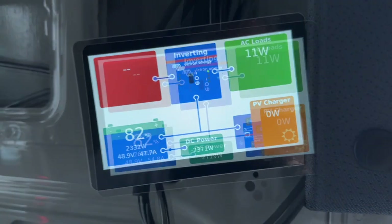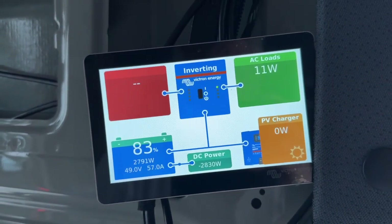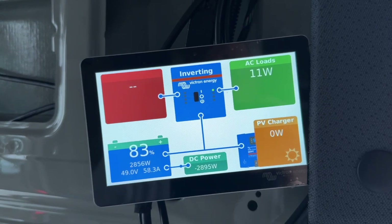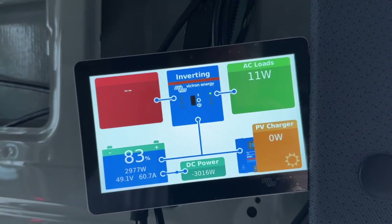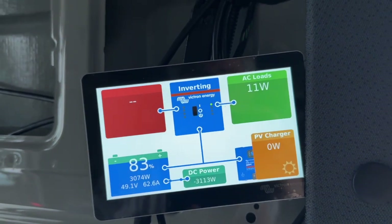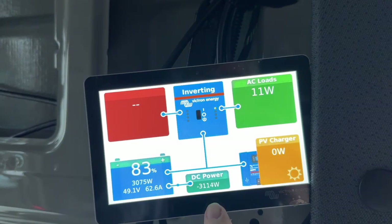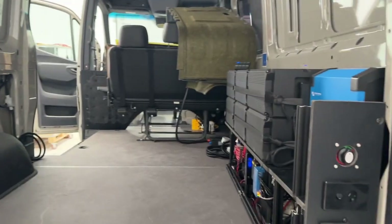Let's take the revs up to cruising speed and see if we can crack 3 kilowatts. We've got two 1,500 watt Scotties in there. And there we are folks — we're doing more than 3 kilowatts. 3.1 kilowatts coming out of our Scotties. How good's that?